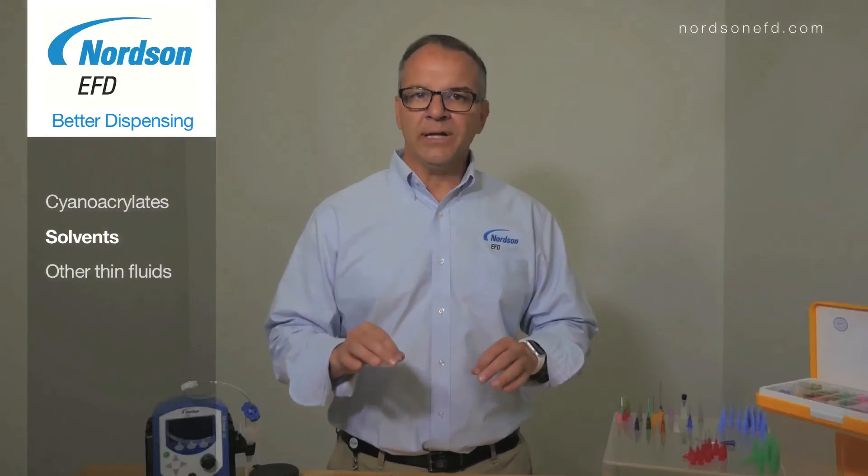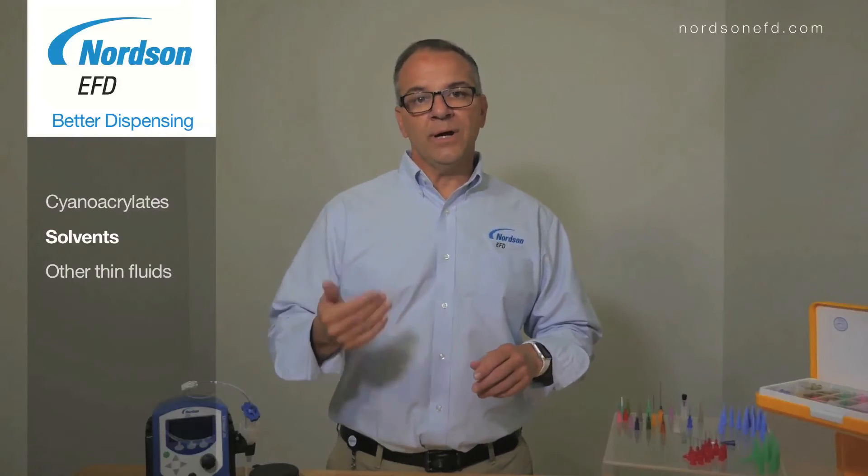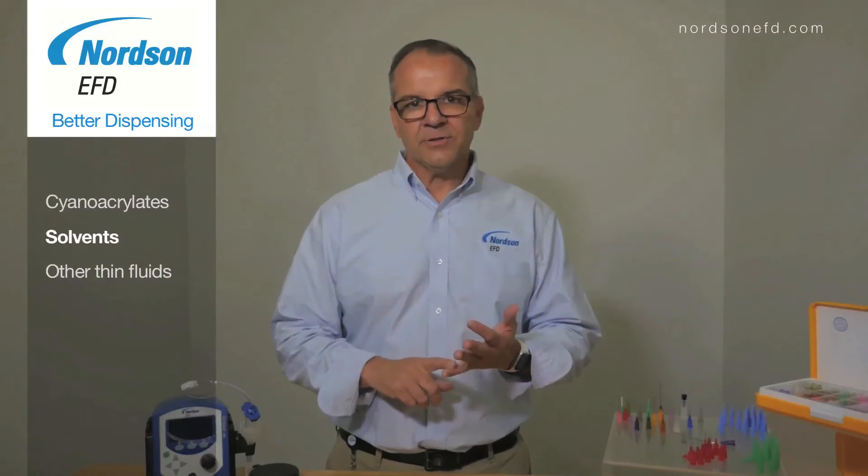Here's the challenge in dispensing solvents: they have a very high wicking property. When you're using a general-purpose tip, they tend to wick up the OD of the shaft of the needle, and that can cause inaccuracies in your dispensing.